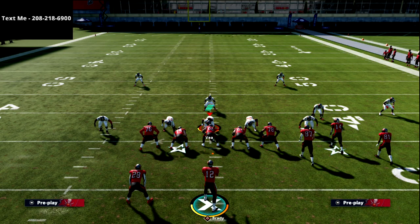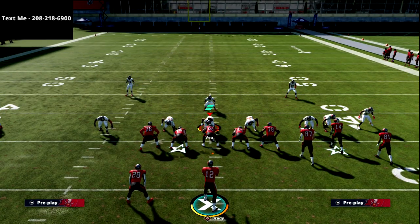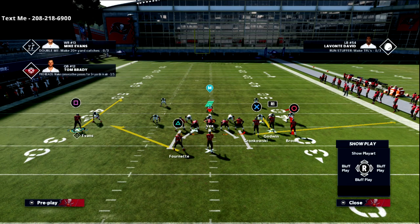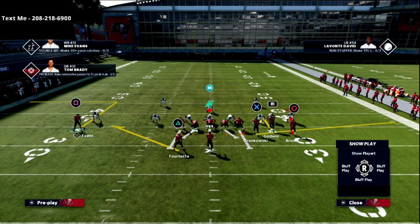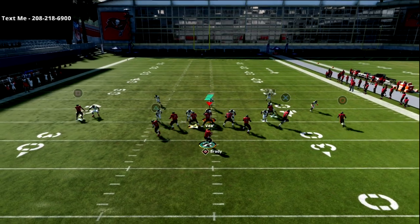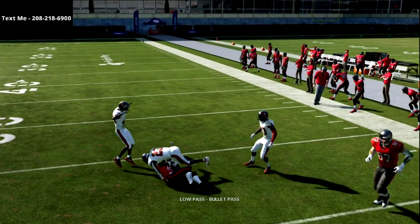The other thing I really like about this is it really does take away their ability to blitz. If they go man out of a blitz look, that's probably the best chance they have. On the left side you can run a slant route to Evans, or a post route, or an out route — you can do anything you want over there. When the circle receiver turns around, he's going to get open every time — really smooth against man.